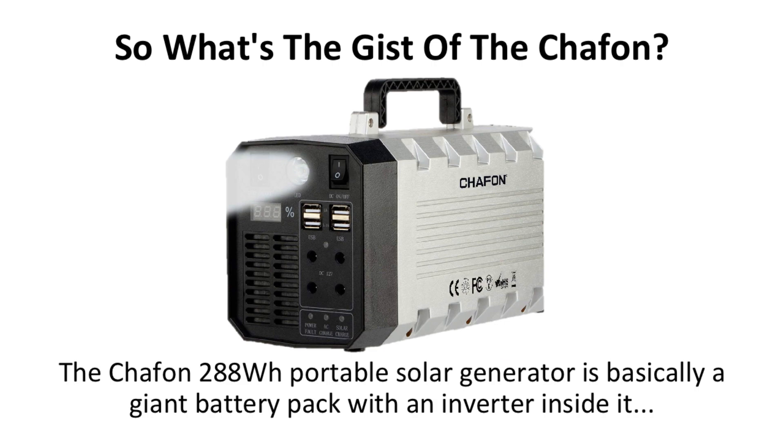So what's the gist of the Chafon 288 solar generator? This portable solar generator is basically a giant battery pack with an inverter inside it, so you can power many different devices or tools with it. This includes anything from your devices to power tools and other powerful high-energy items.